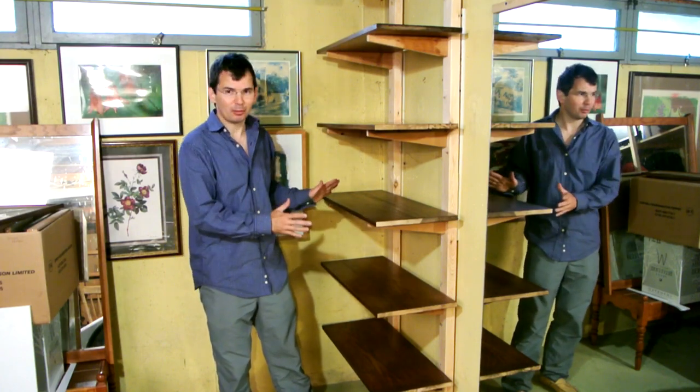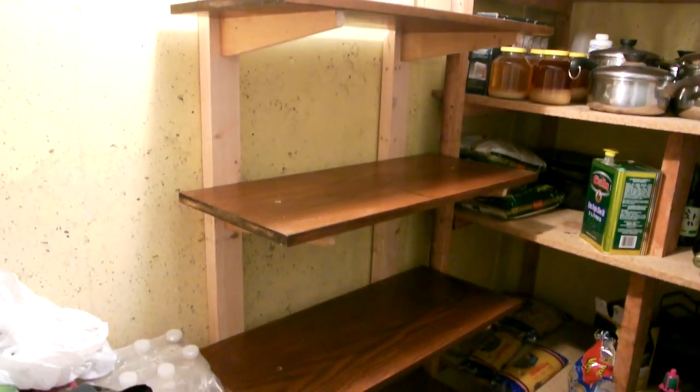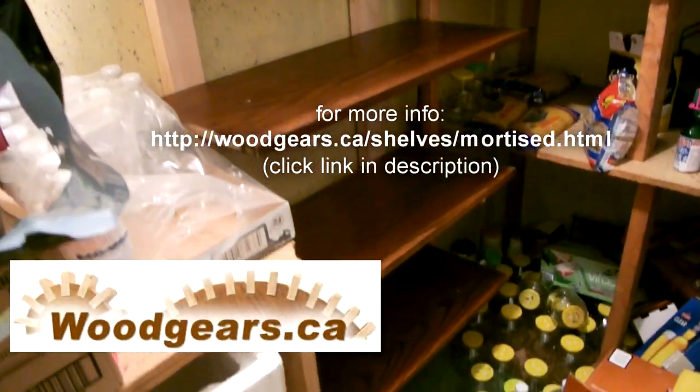Almost done — except I need to move these shelves to a storage room that's way too small to actually film in. I hope my brother's gonna like his new shelves when he comes back from vacation.